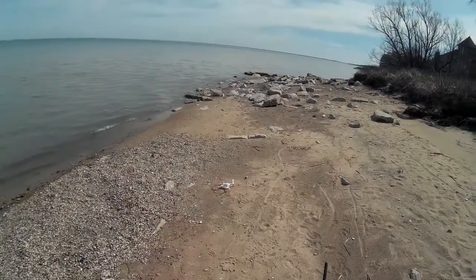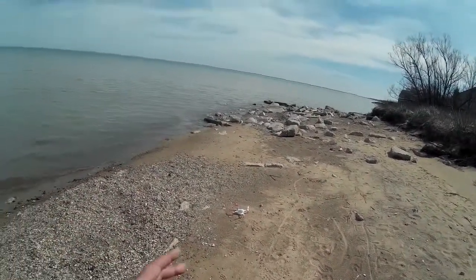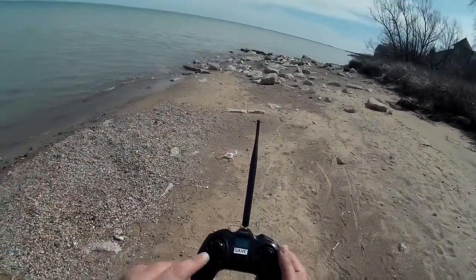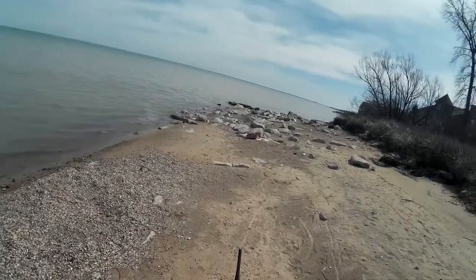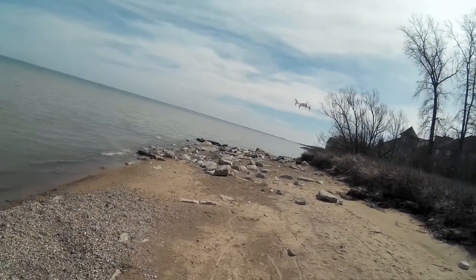We're out here on the shores of Lake Huron. I pulled it out of the trunk — we just stopped here at this little deserted beach down the lake. We've done the compass dance, we've got about eight satellites. Let's go ahead and arm it, take it up in the air, and get some video going out here.